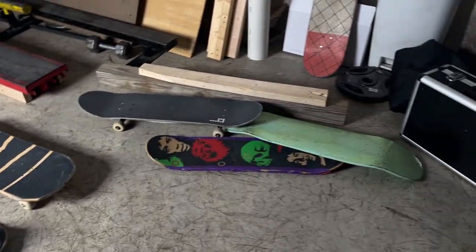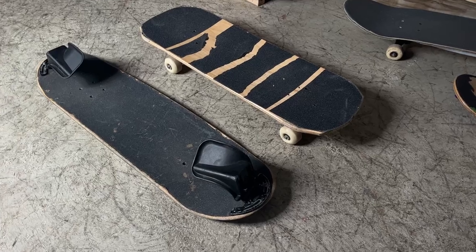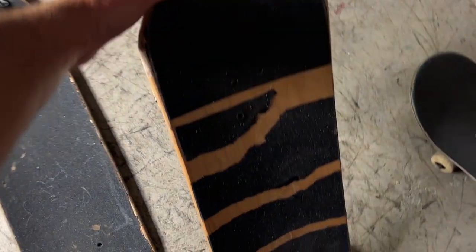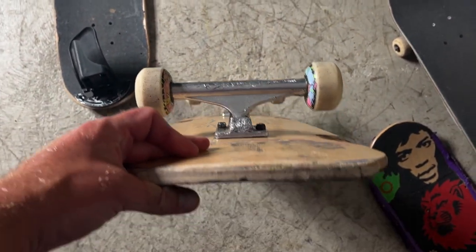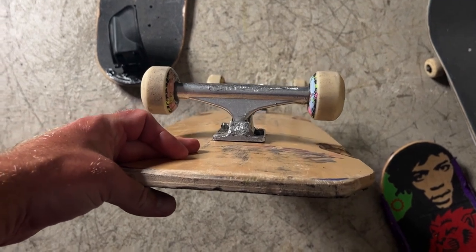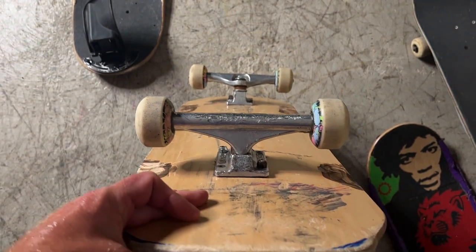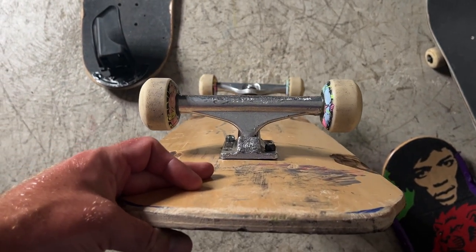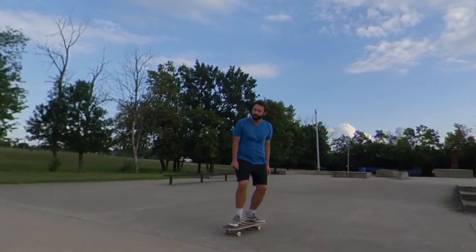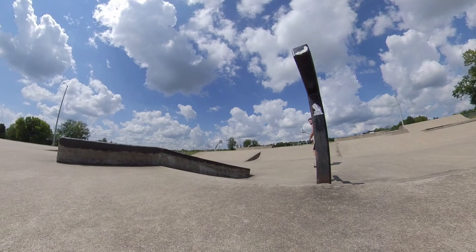I'm just trying to go through all these boards before I buy anything else new and really skate them. I was able to squeak out a 360 flip and a few heel flips. I thought it would be good for hard flips because it's short, but I was not able to land a hard flip or an inward heel flip with this board. It was good for nollie shoves, good for big spins, not good for frontside big spins — I couldn't get the scoop. It was good for fakie big spins.